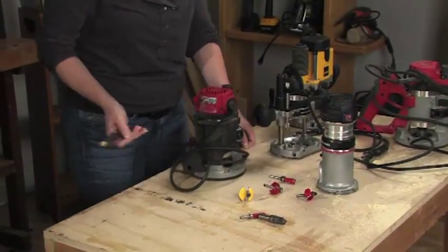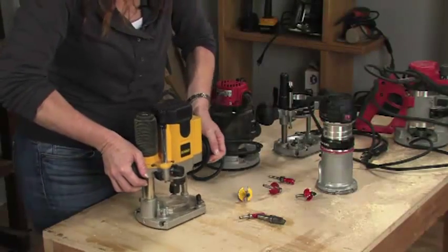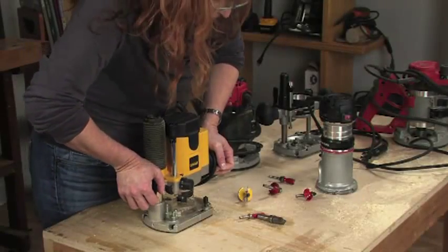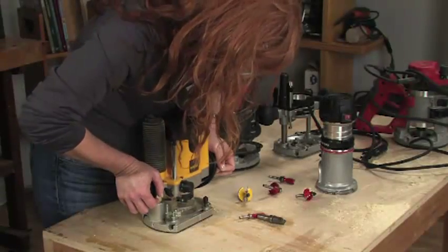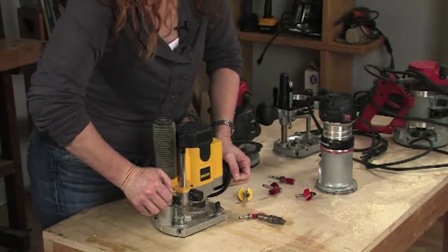Do you want a plunge base router? This is a plunge base router. I can locate it on my work where I want to, turn it on, and I can press it into position, lock it down, and then start using it.